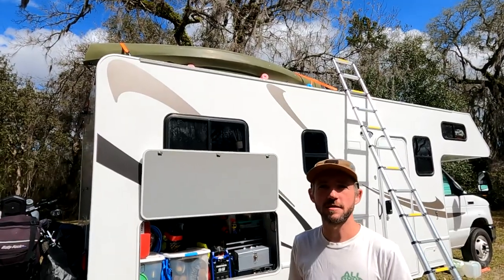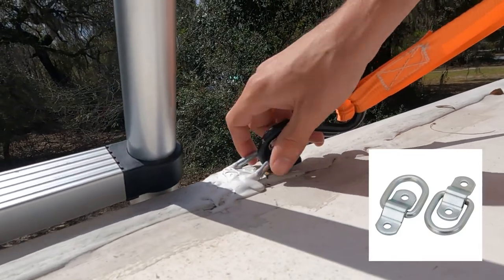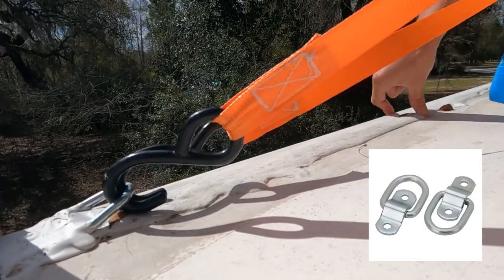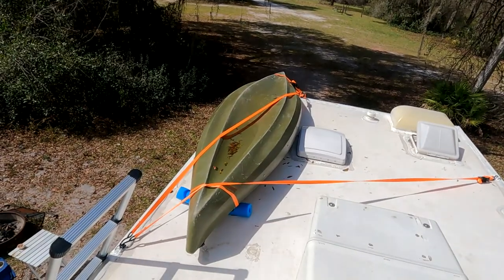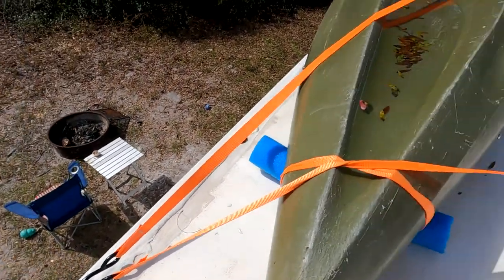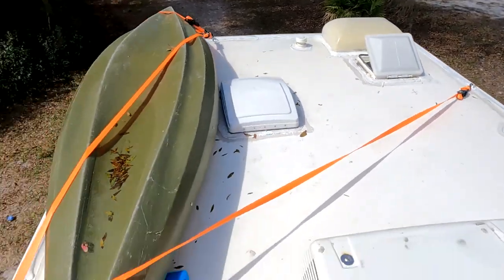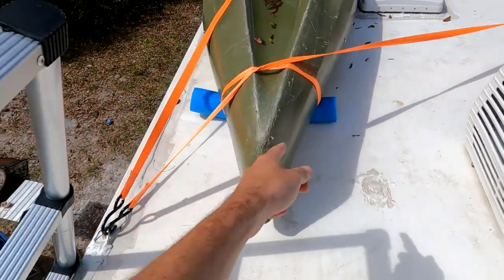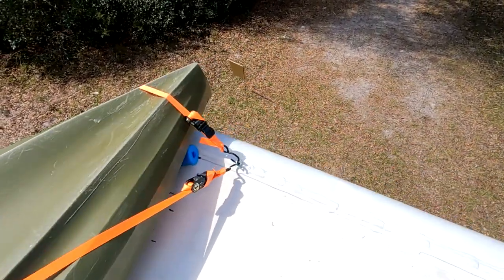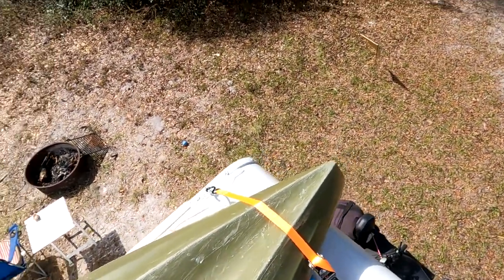Let me show you how we got it situated up there. What we did was install these little D-rings into the edge of the RV where this big metal strip is on the side. We have four of them situated all around. This one has a strap that goes over to that side — it anchors the kayak from going back and forth. There's another strap running back here and then a little one that goes over the top.